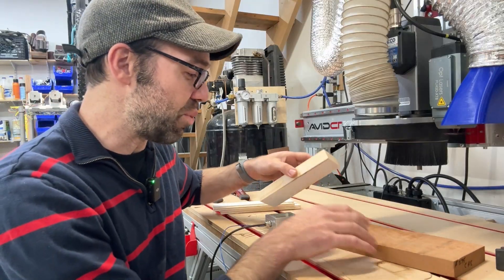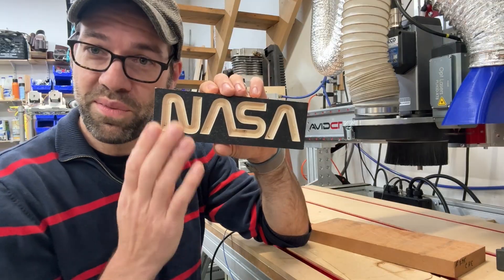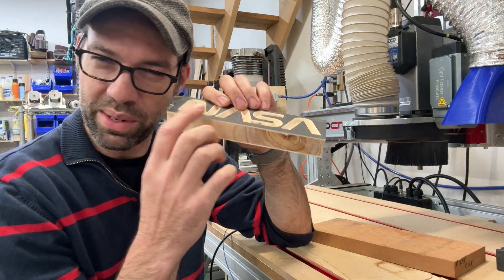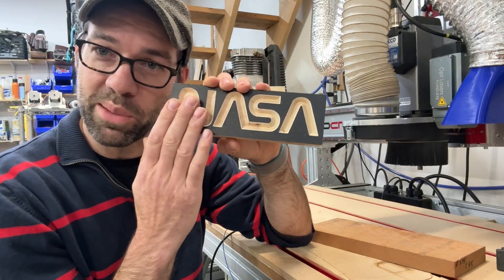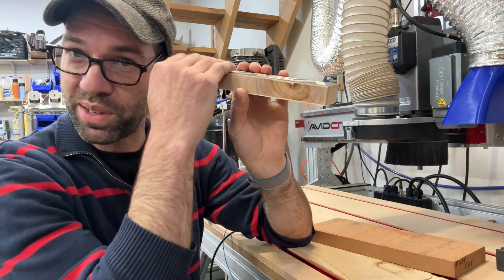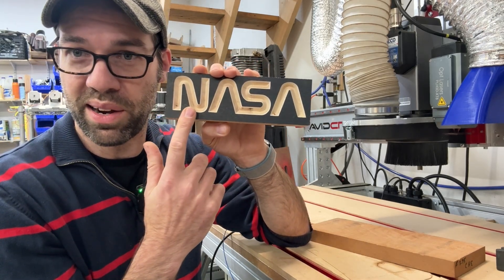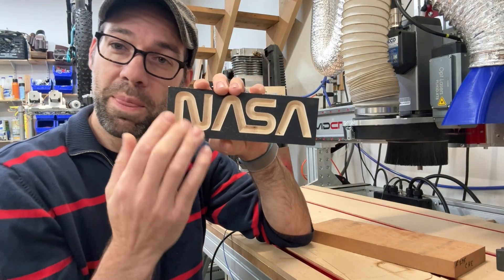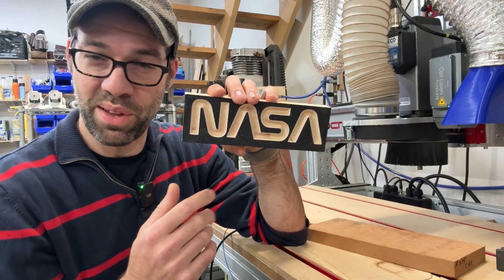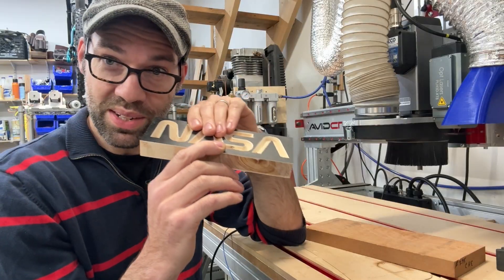Zeroing to the top also works fine — and is in fact critical — for a VCarve. On a VCarve like this, you almost don't care about the thickness of the material unless it's really, really thin. What's critical is that for a VCarve to look good, you want that Z-zero to be perfectly on top of the material so you get nice crisp corners, good-looking serifs, and your letters are nice and straight. If your Z-zero is too high or too low, you're not going to get a good-looking VCarve. So with VCarves, you always want to Z-zero to the top.